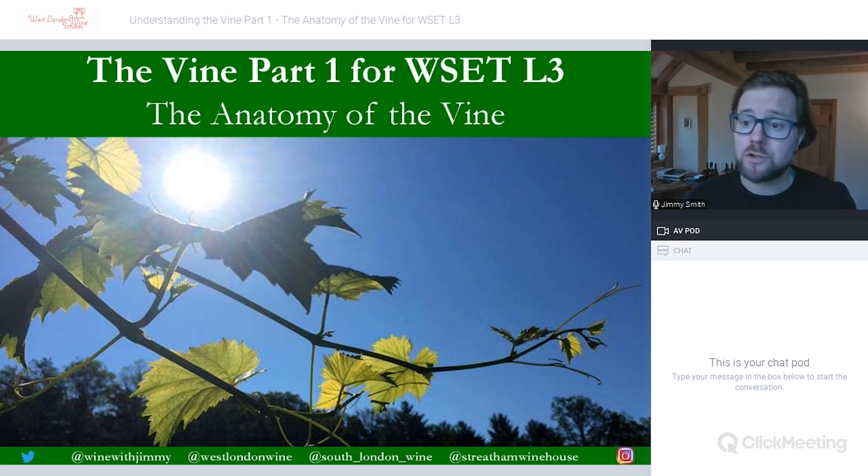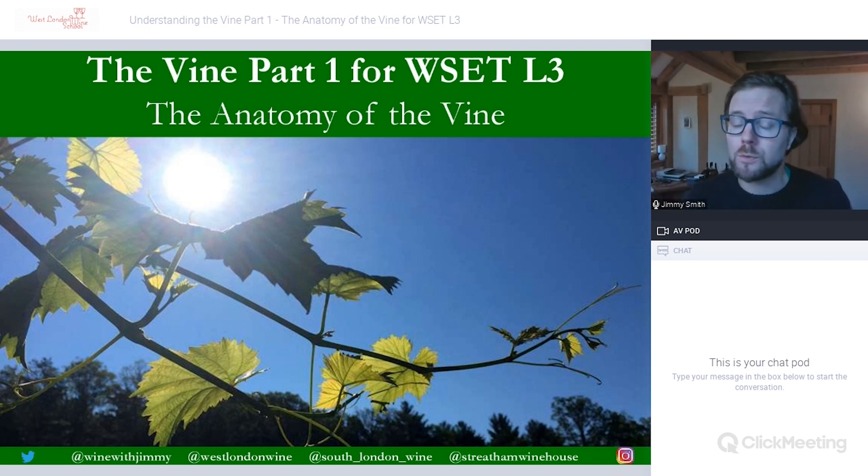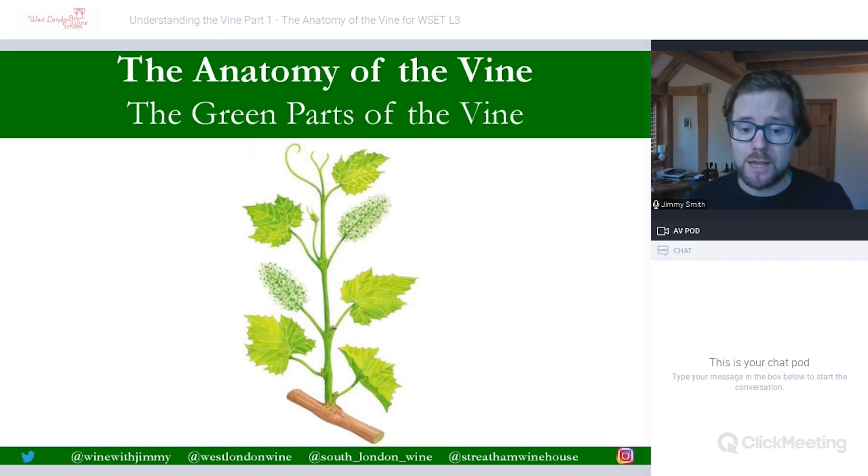Any comments, questions or concerns about the video, please do get in touch by leaving a comment underneath this video on YouTube, or get in touch via social media which you'll find at the bottom of every slide, or you can get in touch direct at the Wine with Jimmy website. So let's have a look at the anatomy of the vine — all the specific parts of the vine which you are required to know at the level three certificate.